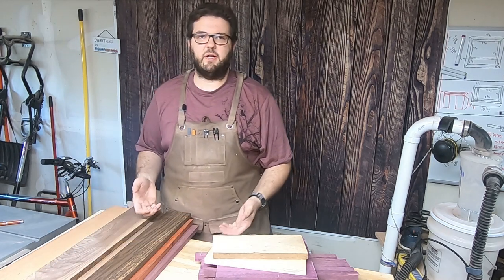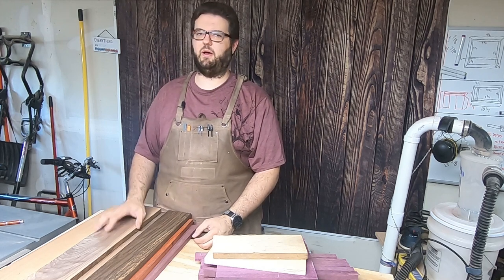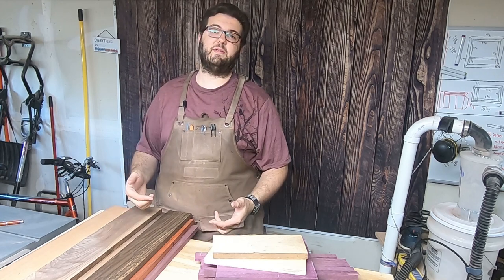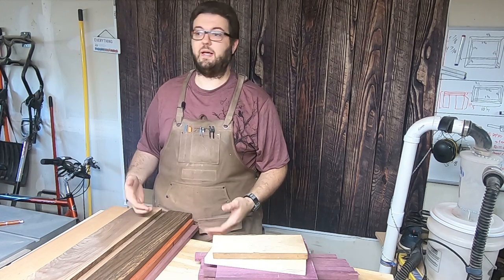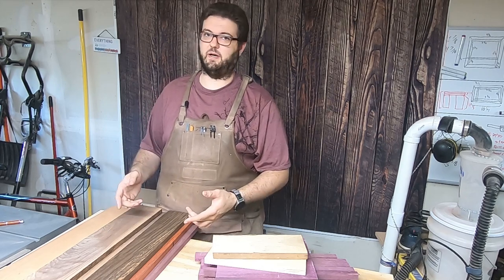Just pay attention to what you're doing. Before I get started, if you haven't already, please subscribe to my channel. I've got some pretty interesting videos coming up. Make sure you hit that bell so you get notifications when I post new videos. Leave a comment below — tell me what you like about my projects, what you dislike, and if there's anything you want me to think about for a future project. But for right now, let's get cutting.